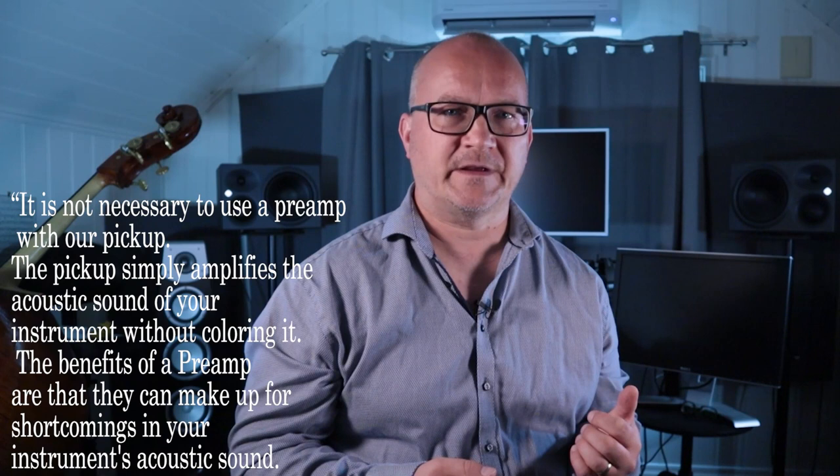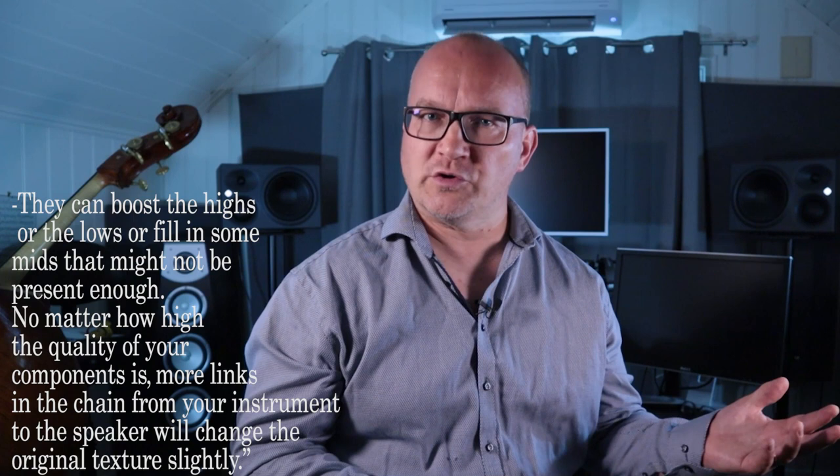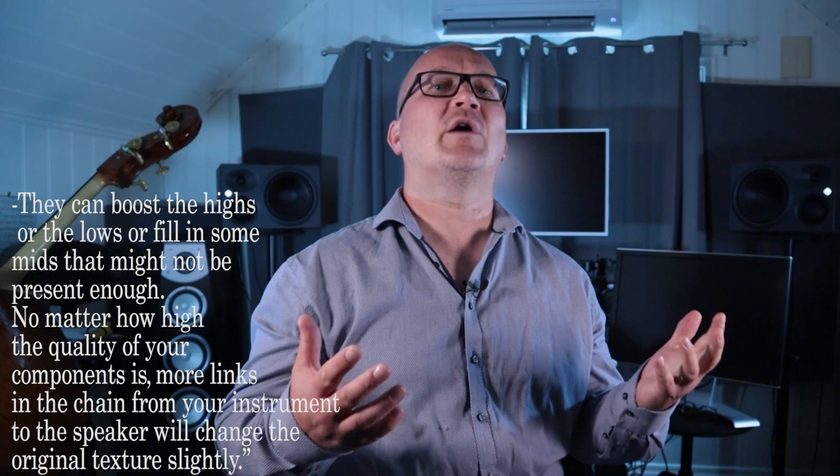Many manufacturers claim that no preamp is needed with their pickup. Manufacturer number one claims on their website: it's not necessary to use a preamp with our pickup. The pickup simply amplifies the acoustic sound of your instrument without colouring it. The benefits of a preamp are that they can make up for shortcomings in your instrument's acoustic sound — they can boost the highs or the lows, or fill in some mids that might not be present enough.